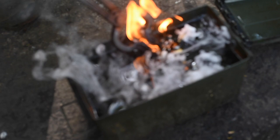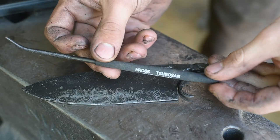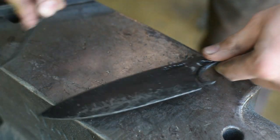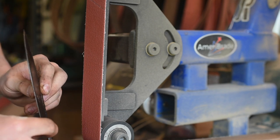Now I just heat the oil with the road spike and then I quench the knife. I tempered this two times in the oven at 375 degrees.